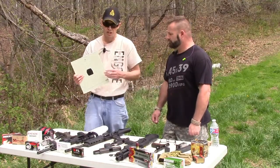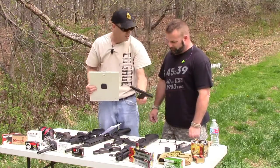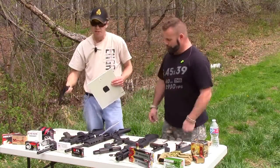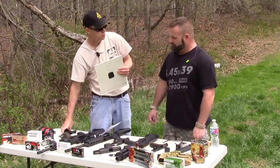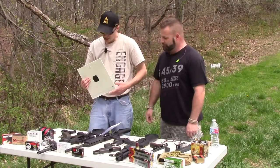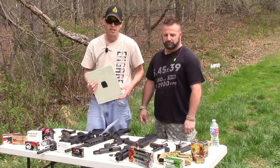We want to actually punch through it, so we've got a couple of AR-15s, an Astro 600 which is a 9mm Largo, and a Tokarev. We also have a 10mm Colt, a .45 Glock, a 9mm Ruger, a 357 Magnum, and a 40 caliber. We'll see what goes through it and what doesn't.